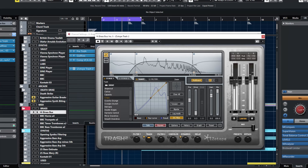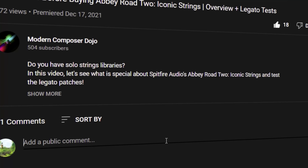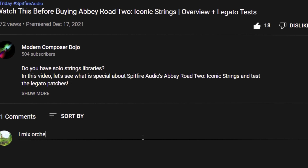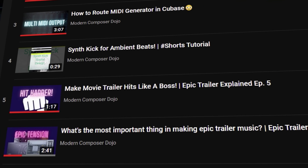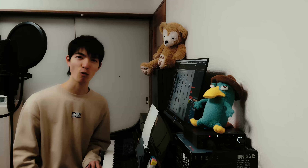I also use it on the master bus. Insert it right after compression to add clarity. Be careful not to make your mix harsh. My favorite plugin is SoftTube's Tape. I heard Slate has great control of sounds. By the way, Cubase and Logic have built-in tape plugins.